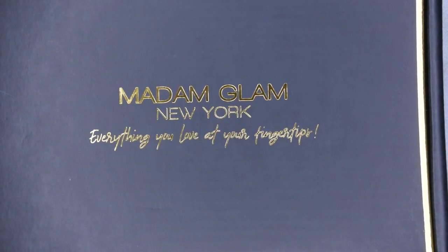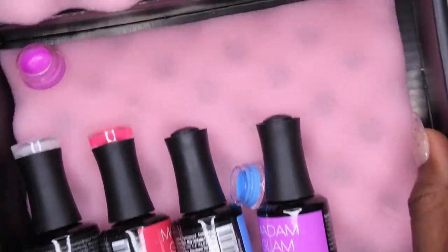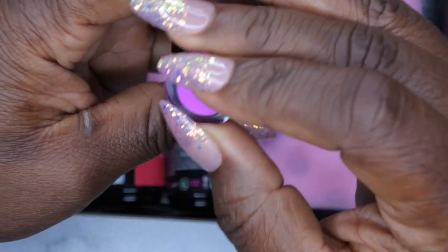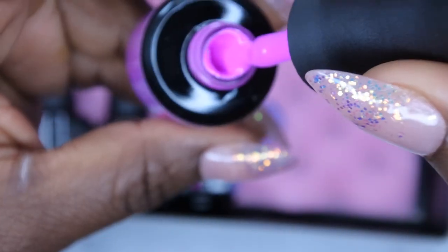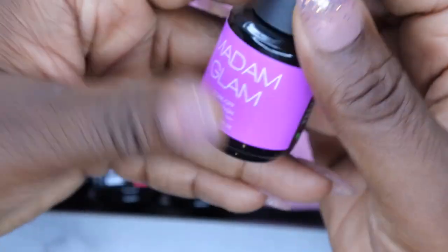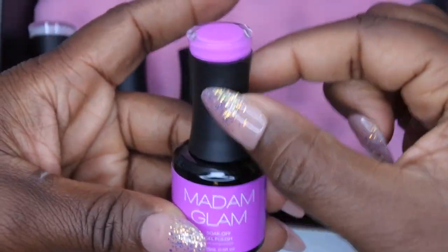Okay, so we got four colors here. The first one is 'Pop the Champagne' - it's a really pretty purple color. I can't tell if it's purple or pink - I think it's like a light purpley-pink. The consistency is so nice and smooth, it's very beautiful. Y'all know I love the bottles for Madame Glam - they come in 15ml bottles and I love the shape and the swatch at the top.